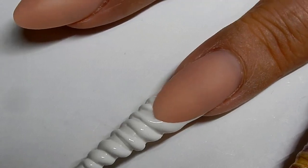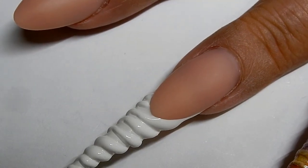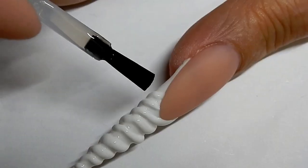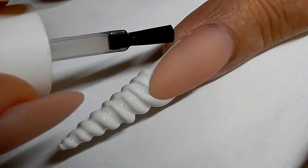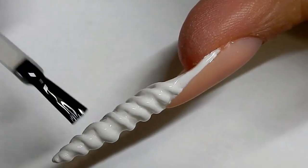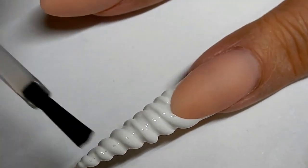Topcoat the nail using a no-wipe top coat. You want to make sure that you don't fill in the little crevices here. Cure that for 30 seconds.